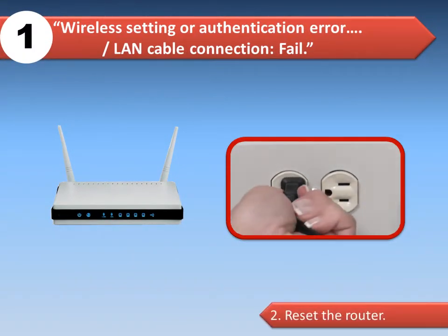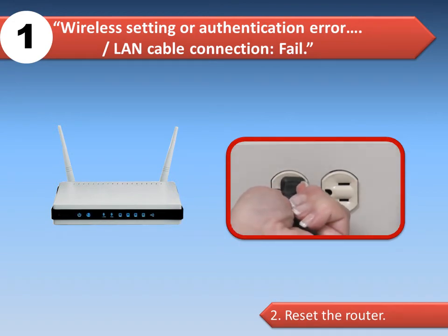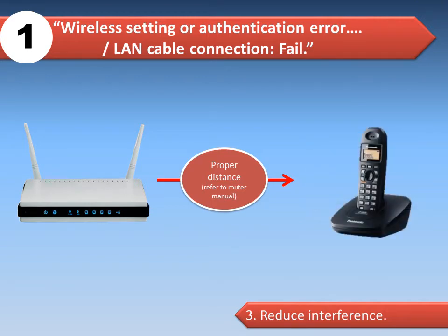Option two: reset the router by unplugging its power, and then powering it back on. Option three: reduce interference by ensuring proper distance between the router and microwave oven or other wireless devices, such as a cordless telephone.